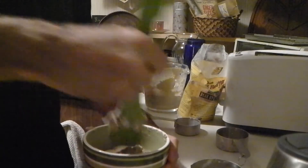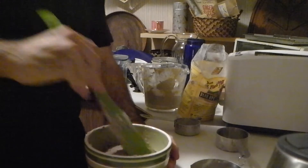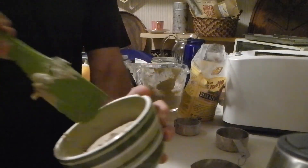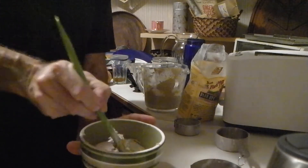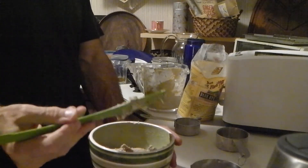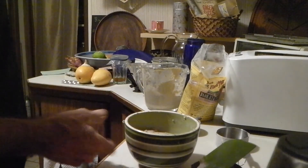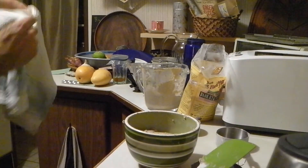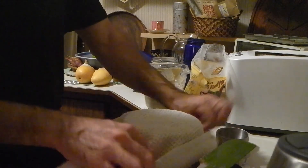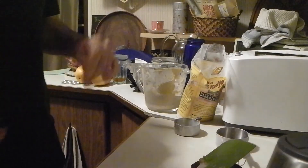That's a much drier paste than the normal starters were — it's almost forming into a dough. In the morning we'll continue with the recipe, adding flour and water and making it into an actual shaped loaf after it sits for eight hours. So that'll sit out with a cloth overnight, and the other portion will go back in the fridge for next week.